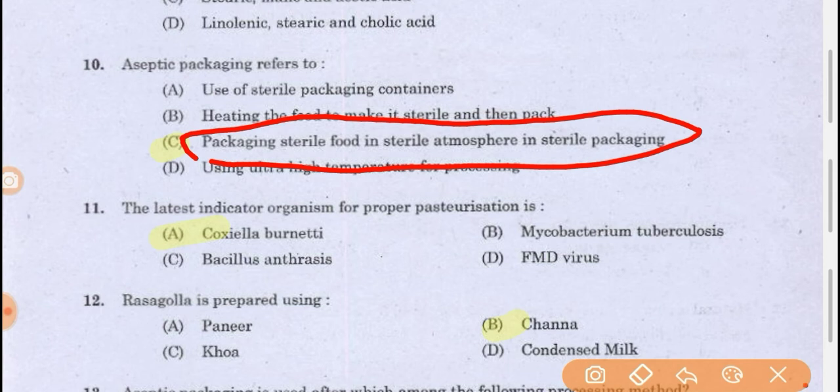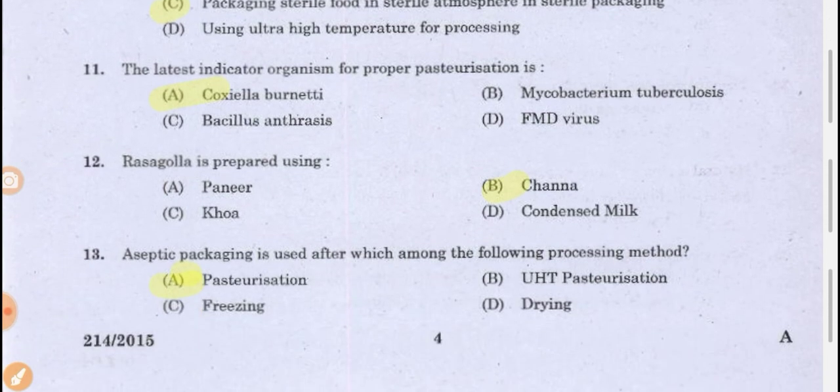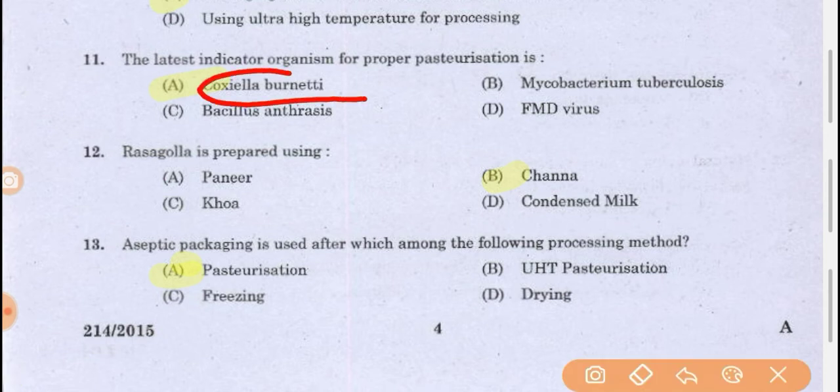The latest indicator organism for proper pasteurization is Coxiella burnetii. This is a heat-resistant bacteria used as an indicator organism. If this bacteria is killed, we will be assured that all other pathogenic bacteria — whether vegetative or spore form — are also killed.